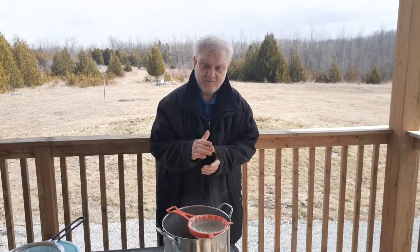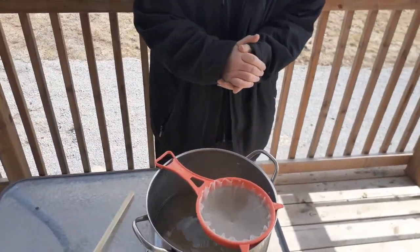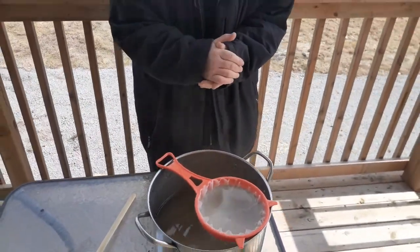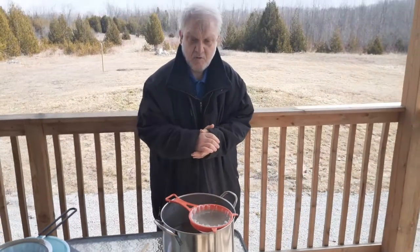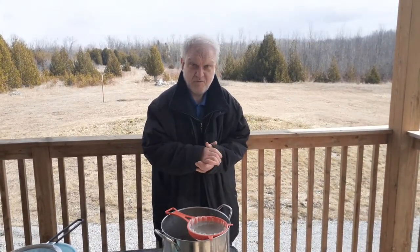All right guys, we're just about finishing straining the sap. We got a little bit more left and I'll bring you guys back to show you the boiling part of the procedure. Stay tuned for that one.